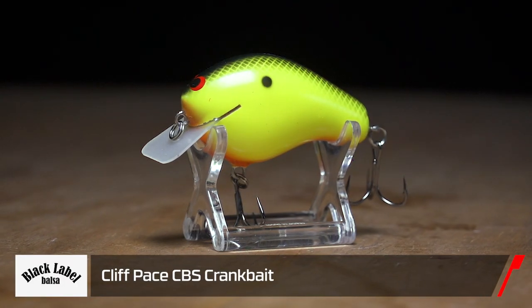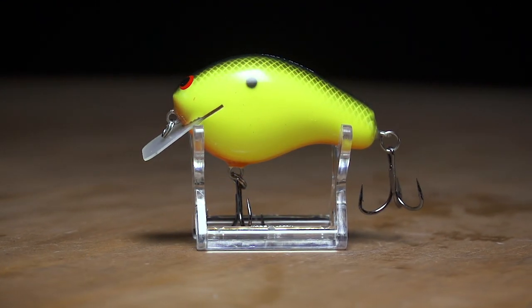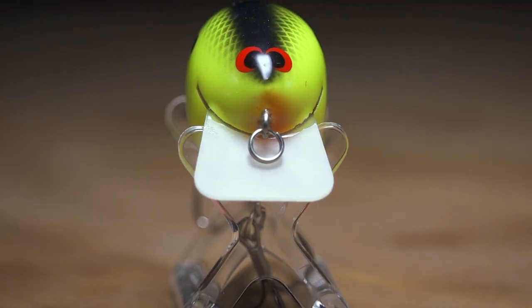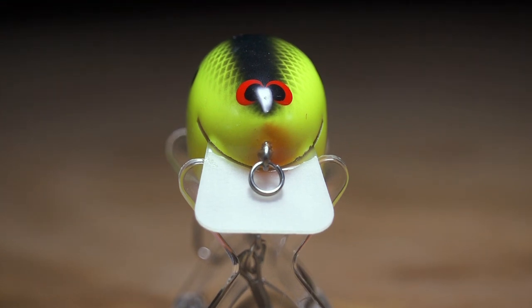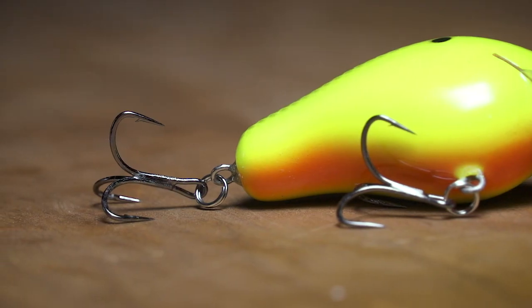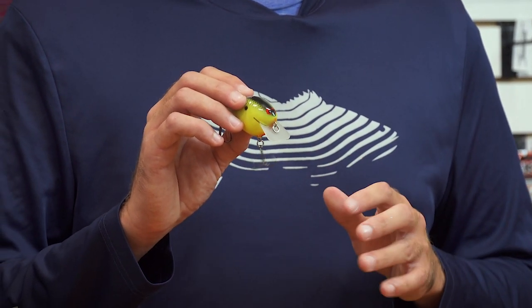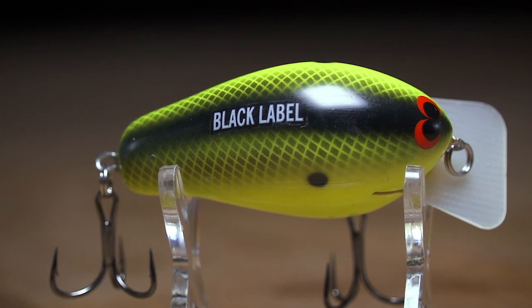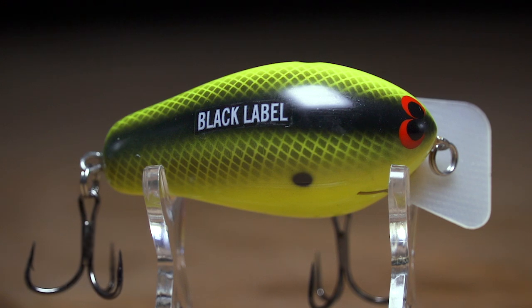Next we're jumping to Cliff Pace's Black Label Baits — handmade by him directly through a 45-step process on these balsa baits. Great action, no rattles, so highly pressured fish are gonna love these. Quality components, mustad hooks to hook those fish, as well as a circuit board lip for great deflection and movement in the water. Balsa baits have been around a long time — kind of a hidden secret. This CBS Crank is a new one you definitely want to check out.